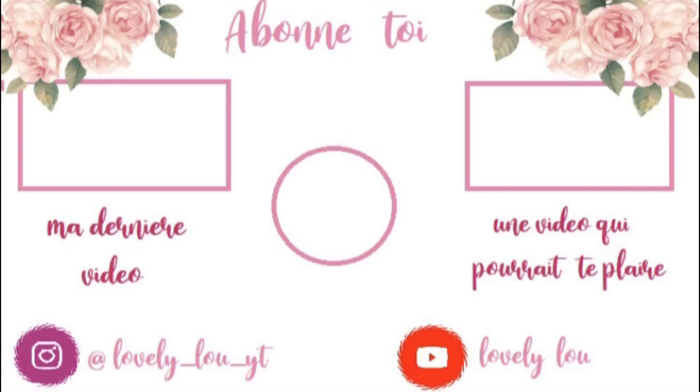Et voilà, cette vidéo est terminée. J'espère vraiment qu'elle vous a plu — je vous l'avais promis sur Instagram. N'hésitez pas à me dire en commentaire ce que vous en avez pensé, à mettre un pouce bleu et à vous abonner comme d'habitude. Bisous !